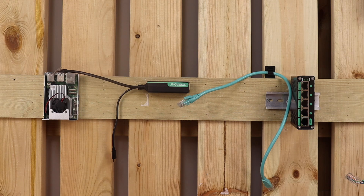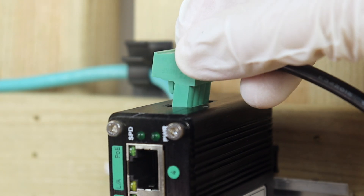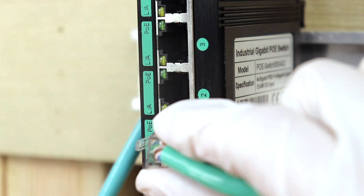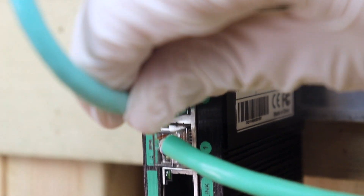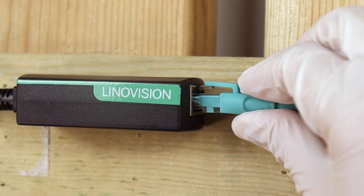For our tests, we've got the Raspberry Pi 5, the PoE splitter, and a 5-port Gigabit PoE switch to provide power and network connectivity. It's super easy to use — just plug and play. No setup needed.